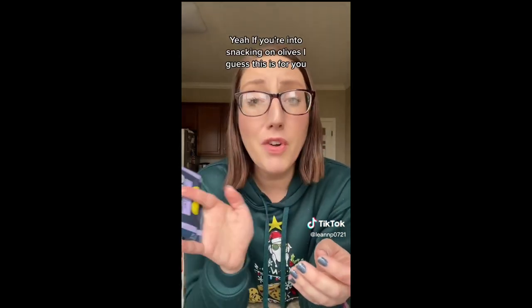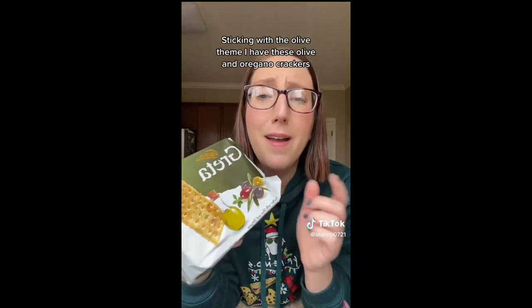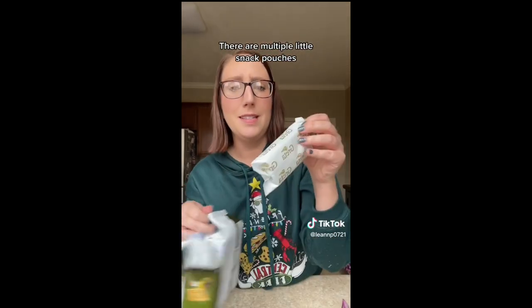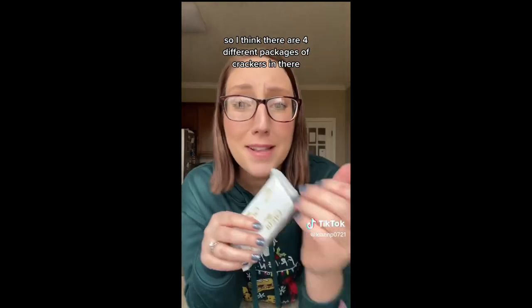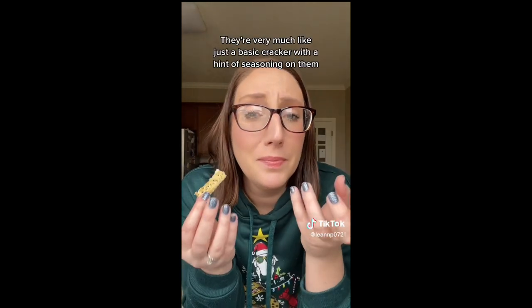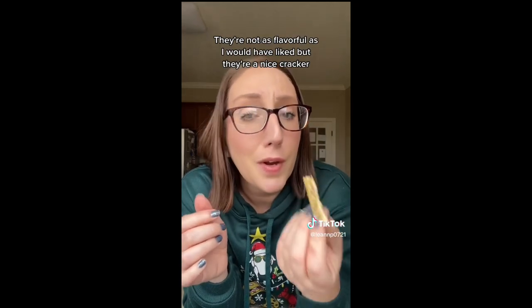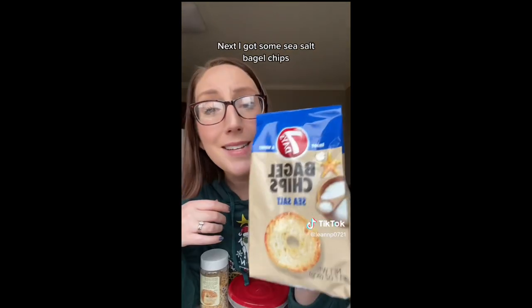Sticking with the olive theme, I have these olive and oregano crackers. There are multiple little snack pouches — I think there are four different packages in there. They smell really well seasoned and olive oily, with a lot of seasoning on each cracker. These are just okay for me — very much like a basic cracker with a hint of seasoning. Not as flavorful as I would have liked, but they're a nice cracker.